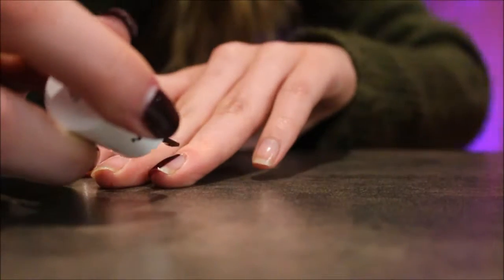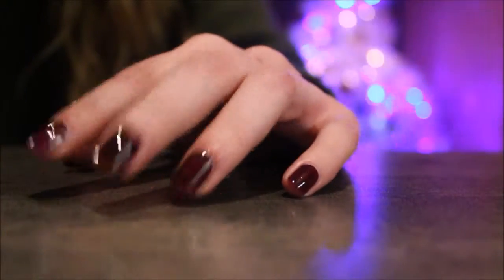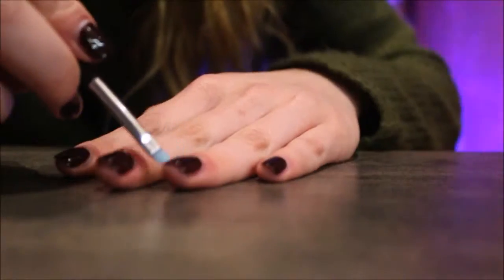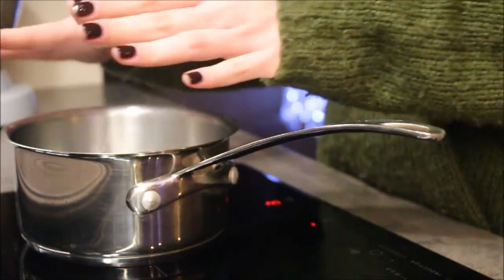As always, start off with a base coat, pick your color, and do two layers — but this time do not let it dry. You're gonna see me here just clean up quickly around the nail, but I suggest maybe doing that afterwards because they can get a little bit dry.